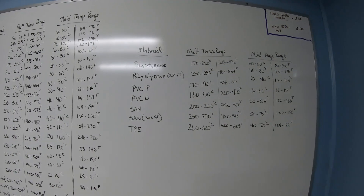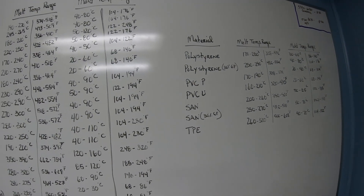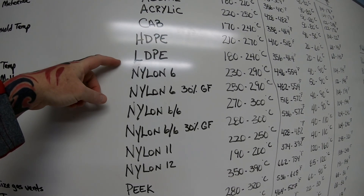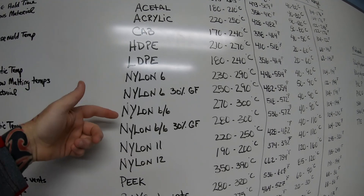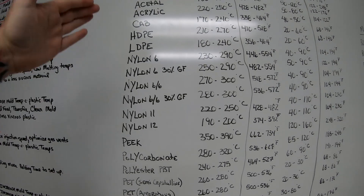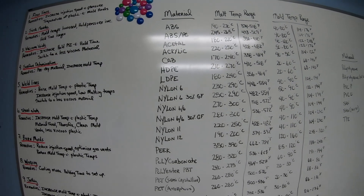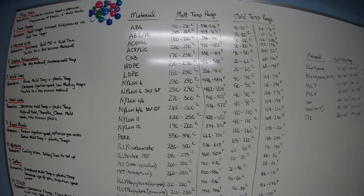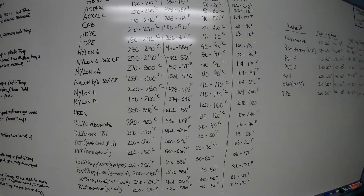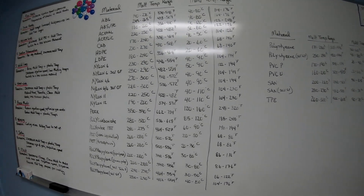I also wanted to show you guys the different materials on the sheet: TPE, PVC, polystyrene, HDPE — high density polyethylene — or LDPE, low density polyethylene. There are also different types of nylons: Nylon 6, Nylon 6/6, Nylon 11, Nylon 12, acrylics, acetal, and ABS. In the past, a lot of automotive suppliers used ABS and nylons heavily because they produce rigid, durable parts that are easy to manufacture.